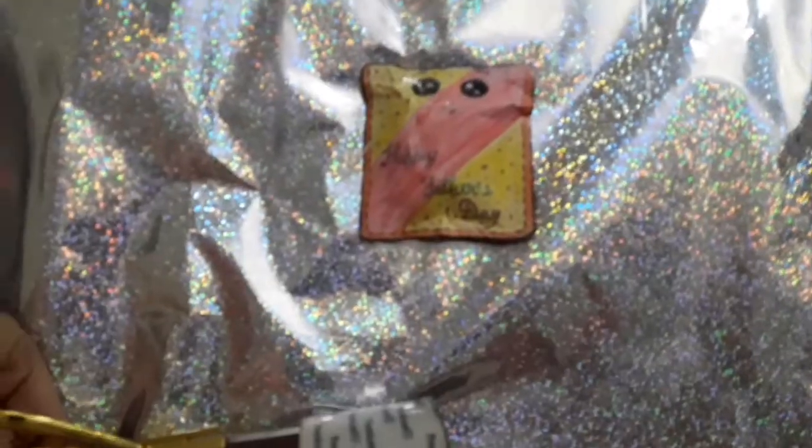After it dries, tape it because when you put tape on it on both sides, it will become more shiny.